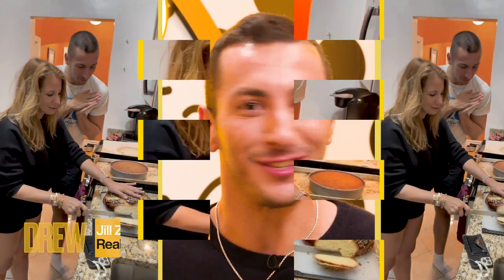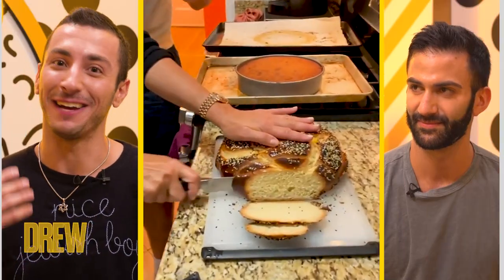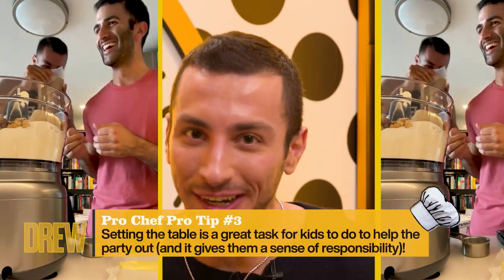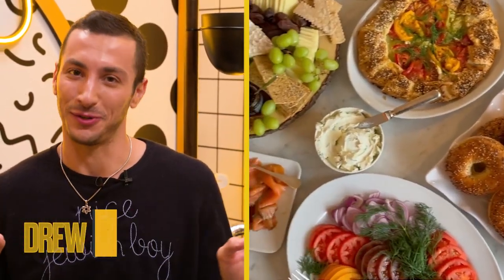The key part when it comes to entertaining is delegating. Don't feel like you have to take on this full burden yourself. I'm very lucky that I have an incredible husband who handles the non-cooking element. But feel free to get your guests involved — give them a dish to bring, have them help you out when it comes to setting up your table. Nothing is off limits. We really are a team in that sense.